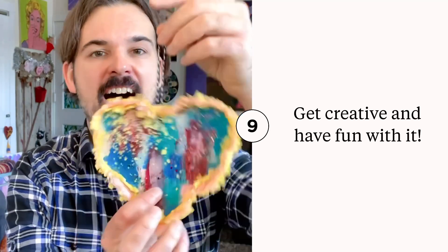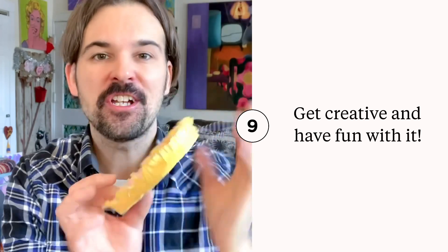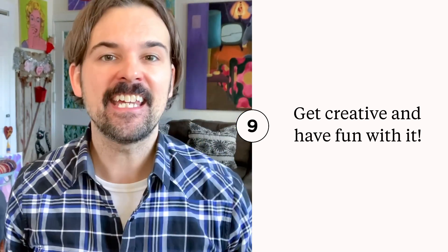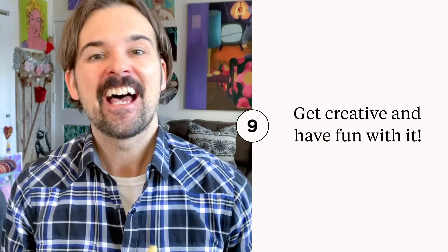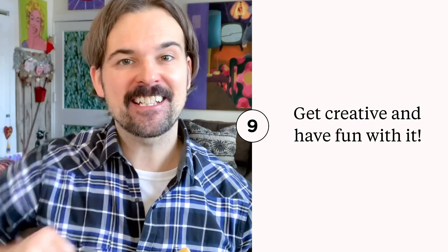So there are a variety of uses for these hearts. For this one here, I poked a hole in it and added a string to use as an ornament. You could also use a paint marker and write a message on there for a Valentine's Day gift. You can make a garland, use it as a gift tag — the possibilities are really endless. Happy Valentine's Day!